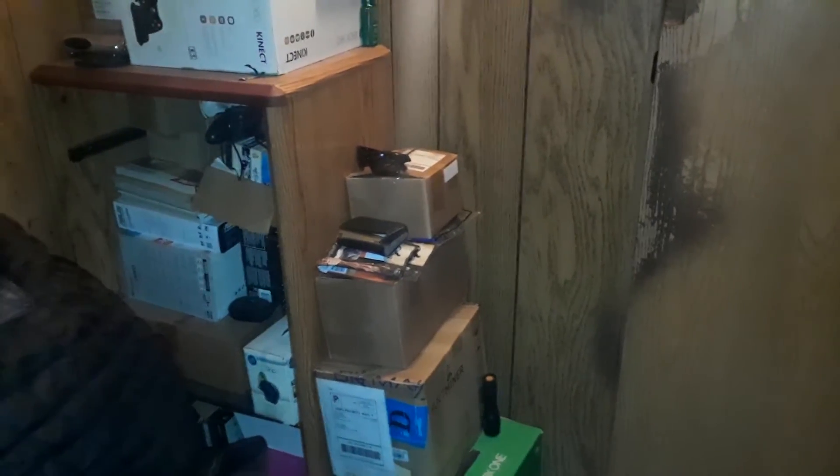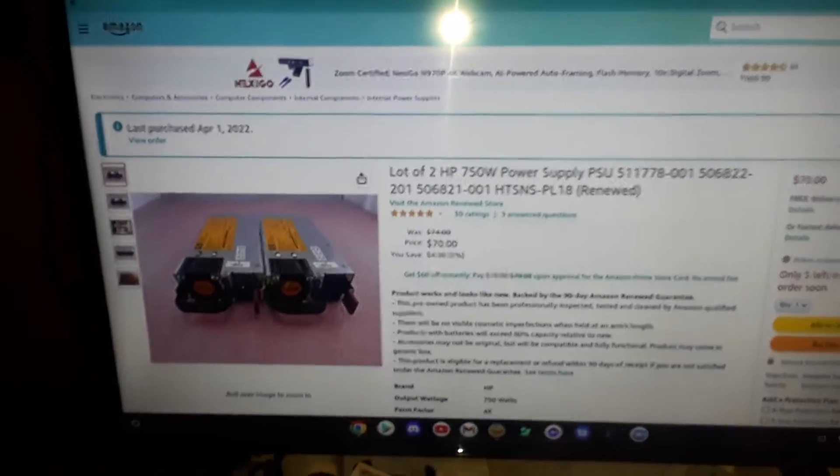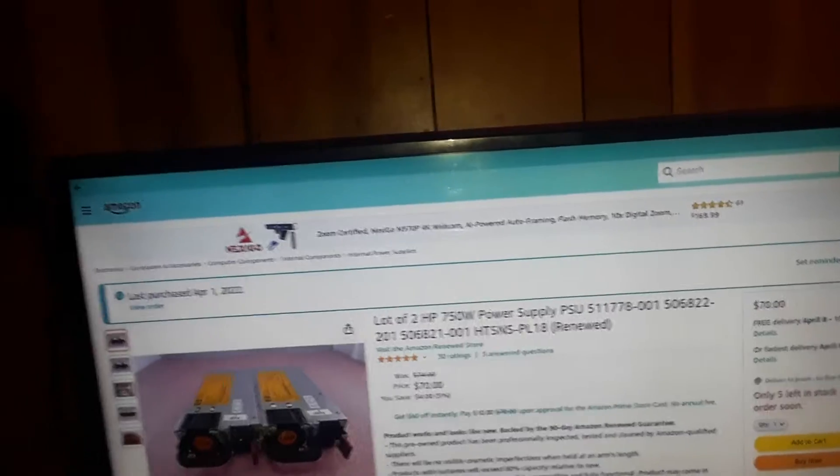They are used or renewed according to Amazon, but it makes you wish for what you got, because my other power supply is pretty much dead in the water. It took me a little while to save up about 70 bucks, and I had to spend just about five extra dollars here and there just to pay for the shipping.